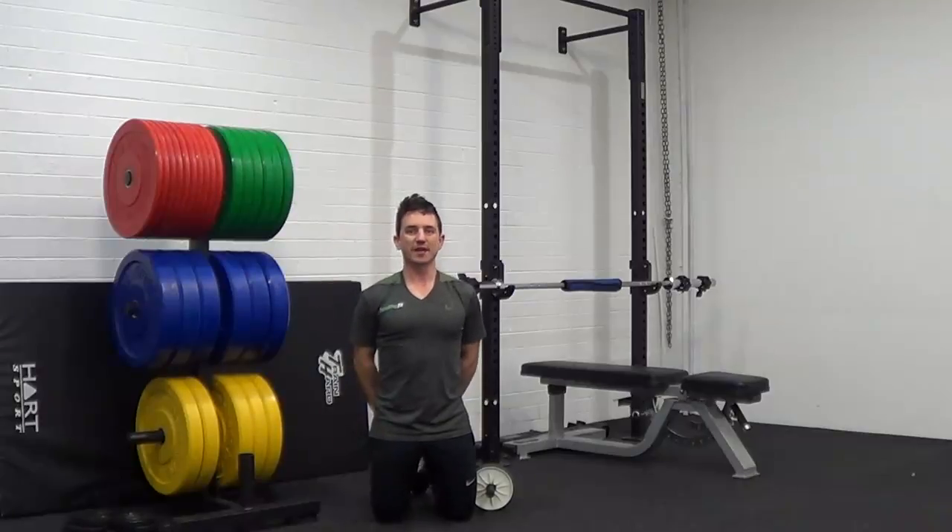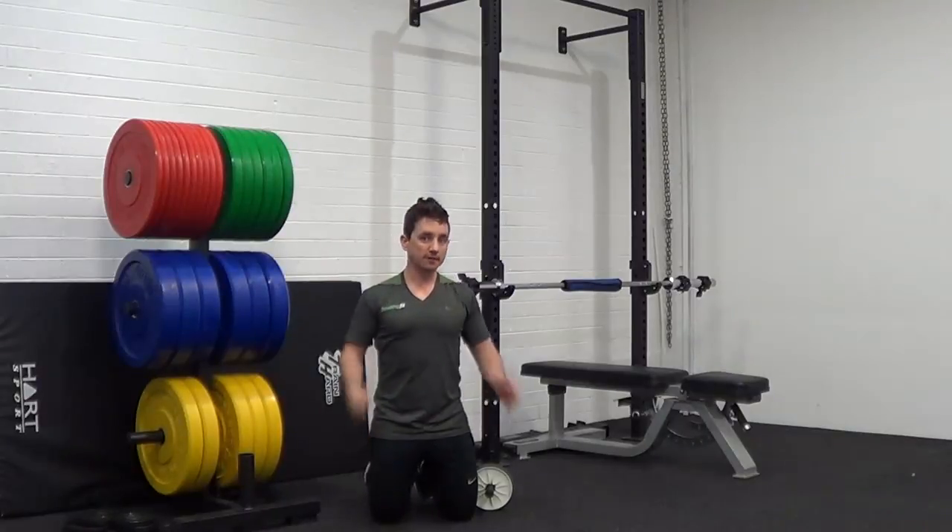Hi guys, welcome to Healthy Fit. Today we're going to go over the ab wheel rollout. This is a great core exercise.